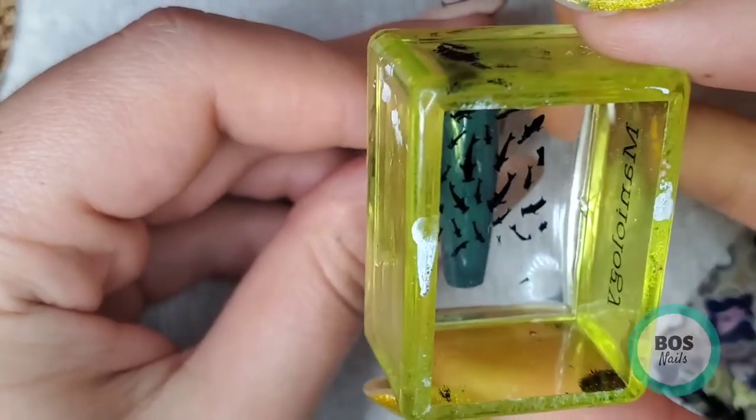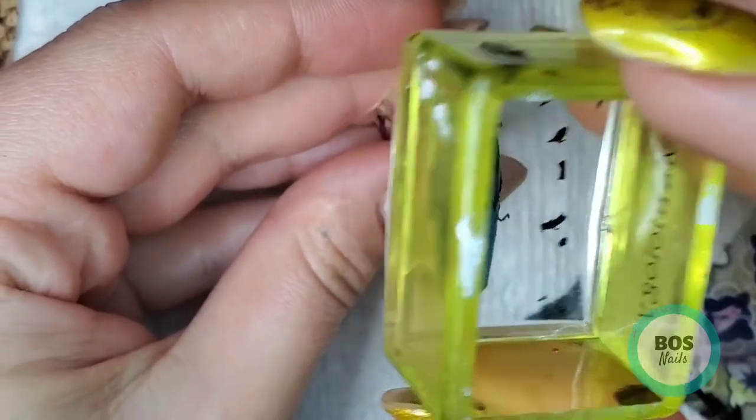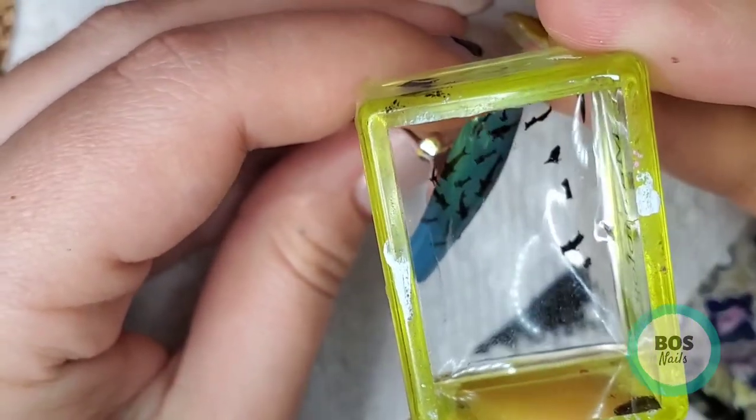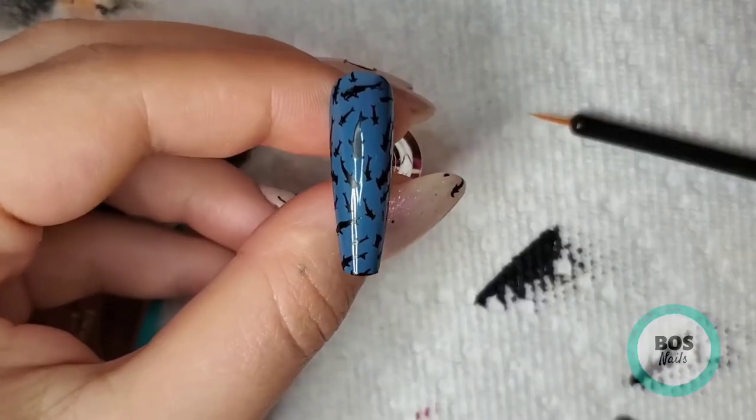Then I'm going to take the rest of that second stamp, put it on the ring finger nail, and then I'll stamp again right here. I'm just filling in some blank space at the top, and then I finish that off camera.